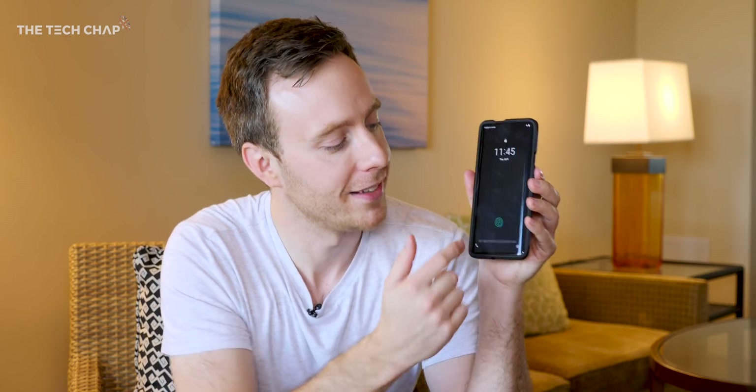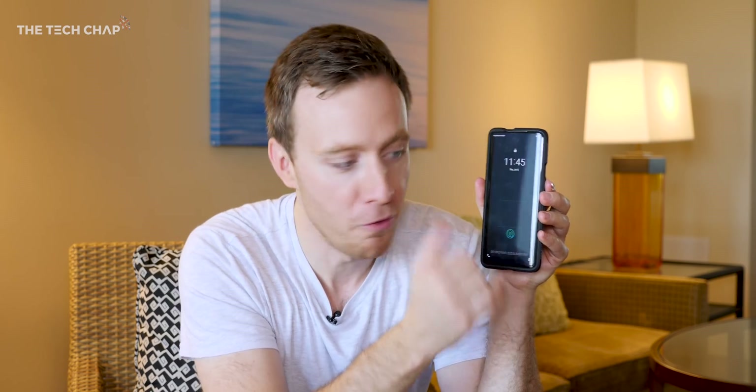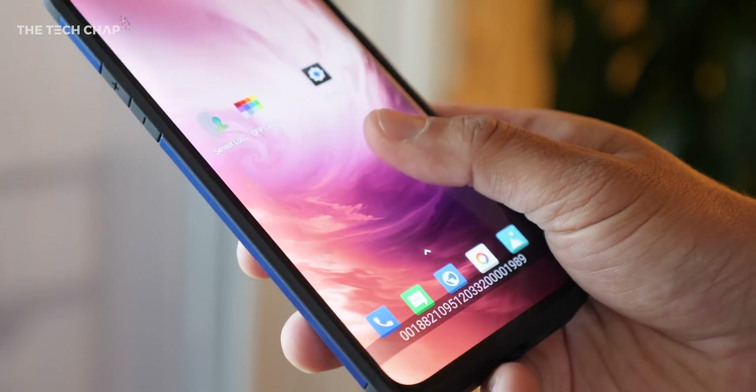This is a bit of a test phone. It's got the current optical reader down here as well, but they're using this device to demo the new technology.